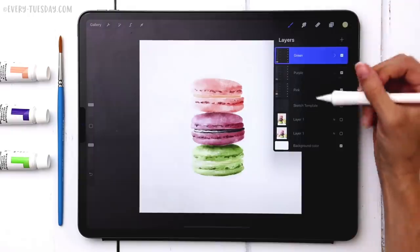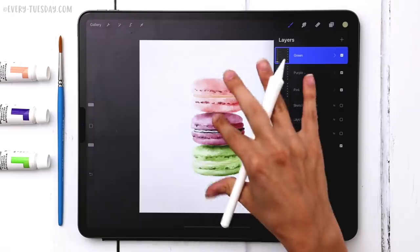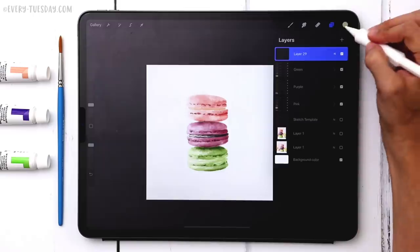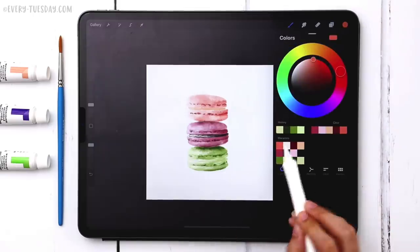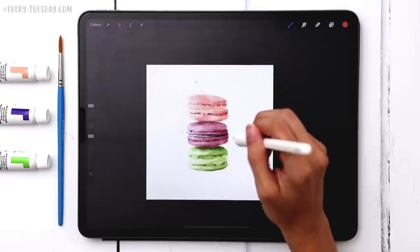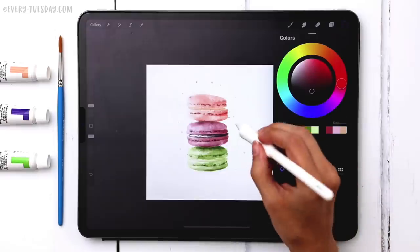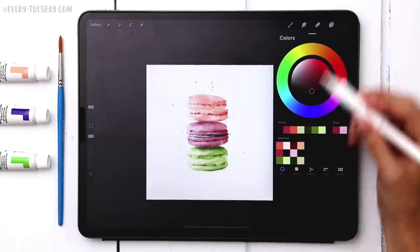With all three macaroons complete on their own layers, you could call it done here. But to add extra detail and a more watercolor, painterly feel, I create a brand new layer at the top and add paint splatter using the bleeding splatter brush. I grab the main pink, then switch to a darker purple, reducing the brush size to vary it, and finally add the green splatter around the composition.